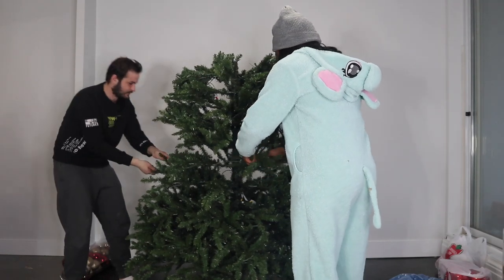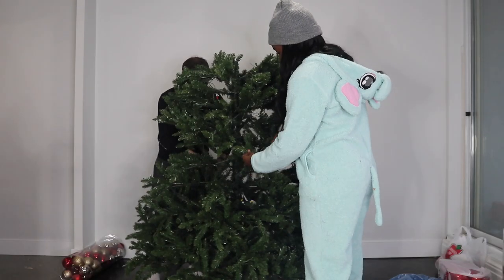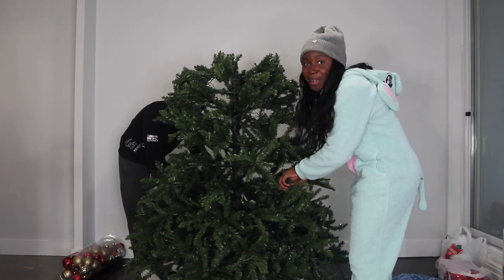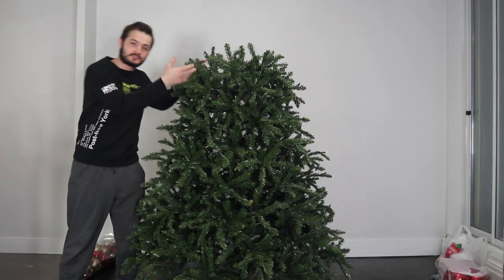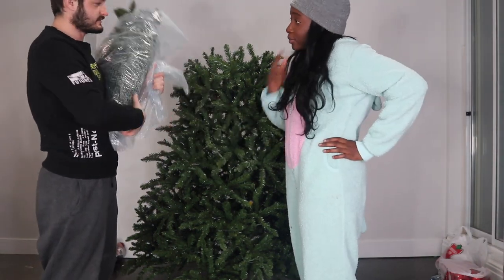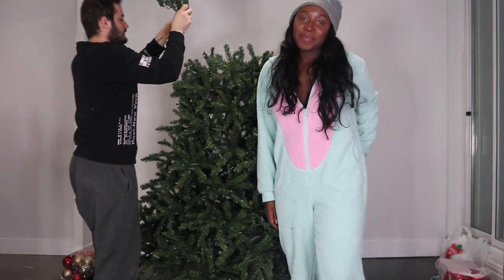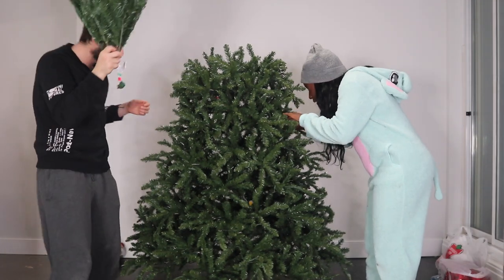I'm a dog person — cats do whatever they want, they sleep more. I'm a cat person, though I like dogs too. In my family we kept cats for 15 years, so I'm used to cats. I never had a pet because my mom was apparently allergic. Anyway, look how the tree is coming along so far. Now it's going to be the top part. We got this tree on sale on Black Friday — it's from Michael's.